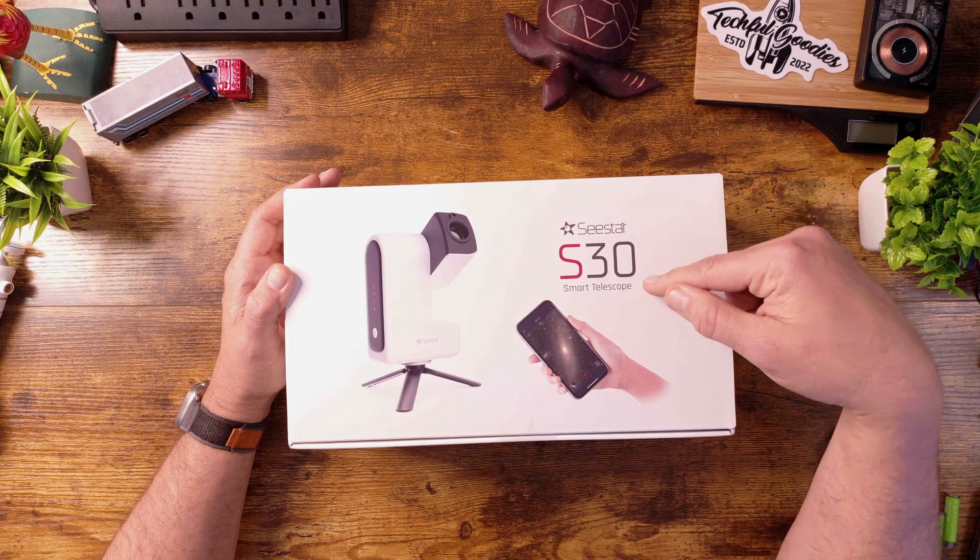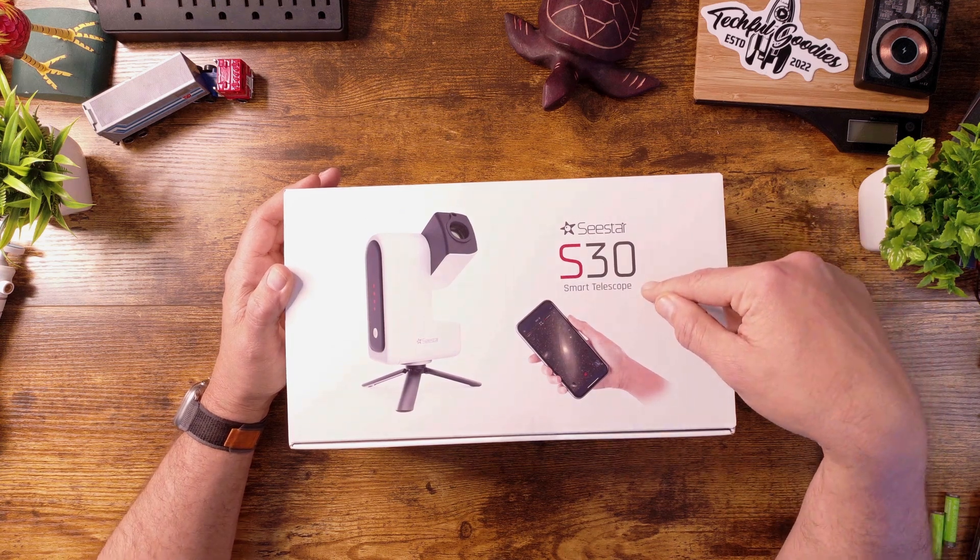What's up everybody, this is Carl from Techful Goodies and today we are looking at the Seestar S30 Smart Telescope by ZWO.